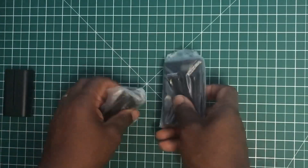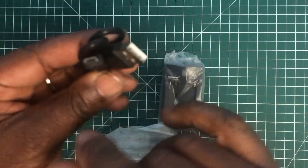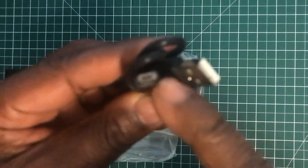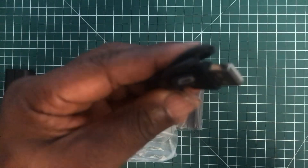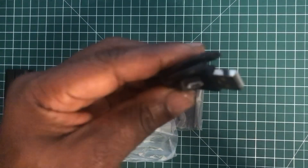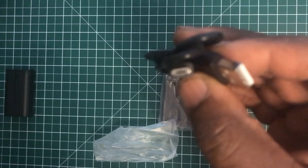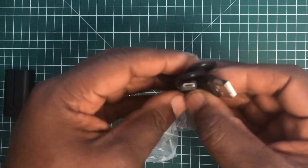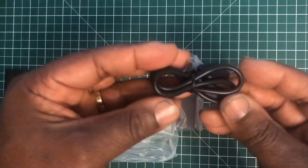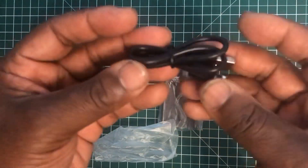We also get a USB lead — it's micro USB to USB, and it's about no more than 30 centimeters long.